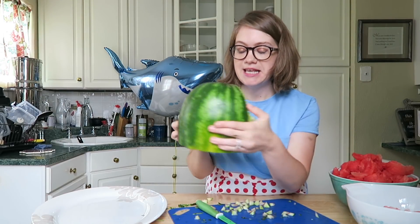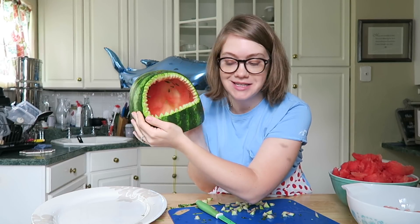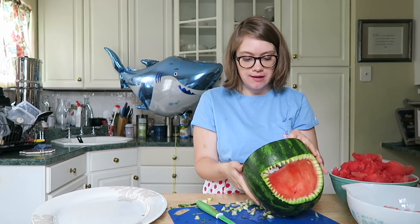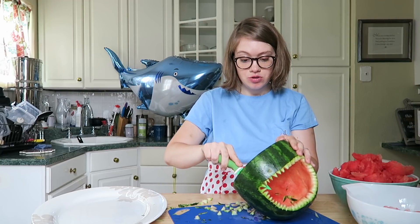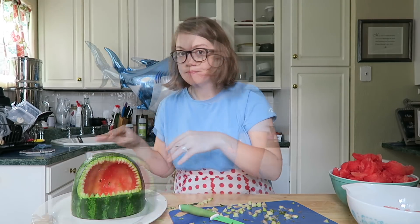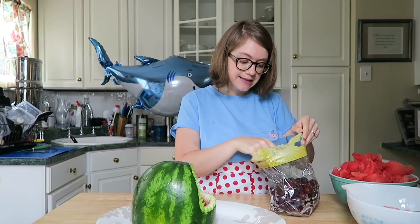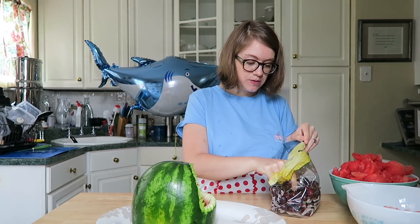I just finished the teeth and now the shark has a bunch of sharp, jagged teeth. You can go in and clean up any rough areas, just be careful that you don't cut off any of the teeth you've just made. Once you have your shark head all cleaned out, you want to place it on the platter where it's permanently going to be.